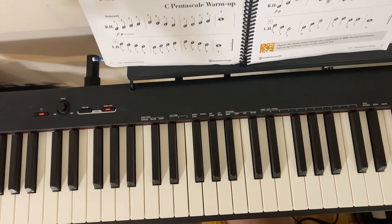That's the C pentascale warm up. As always, if you have any comments or questions, feel free to message me or comment down in the comment section below.